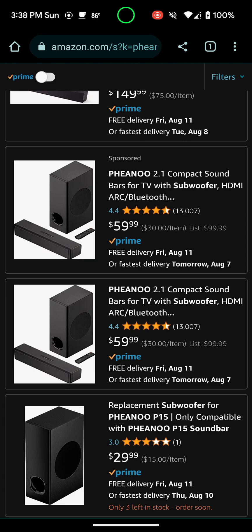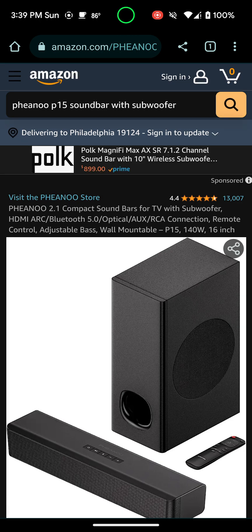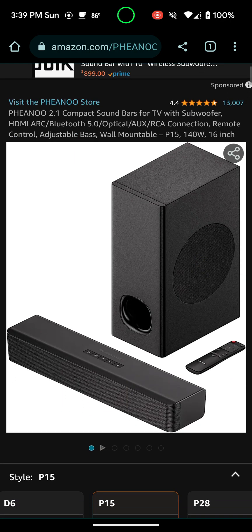I do have a Vizio soundbar in our living room that's actually more powerful than this one, but I was just looking for something cheap but great, or at least good. I came across this — it's called the Feno compact soundbar with subwoofer for only $60. It's listed at $59, basically $60, came to like $63. This one actually had the best reviews, so I went ahead and got this one, and I'm glad I did.